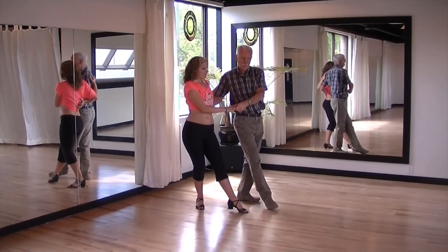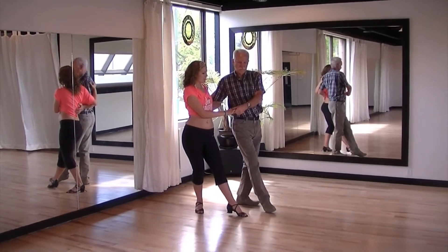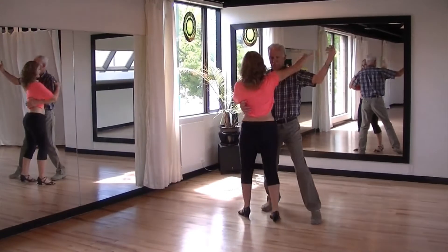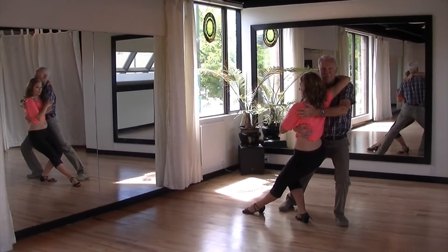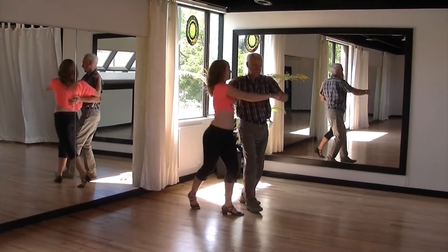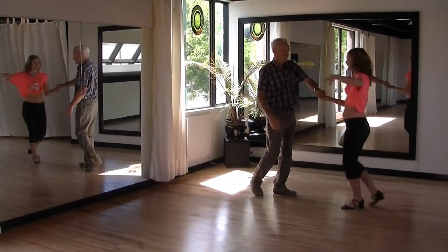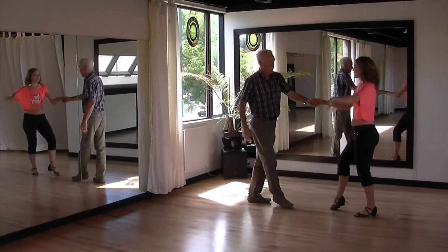Men step back on their left foot, ladies step back on their right. Then men step forward with their left foot, bring their left hand, pull the lady's hand behind their shoulder and allow the lady to draw. Bring the lady up, turn the lady back out into the first move. Next hand towards your shoulder, raise your hand above the lady's head and take a step back. Turn the lady in a clockwise direction and take a step back.